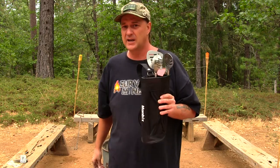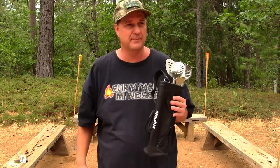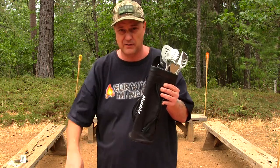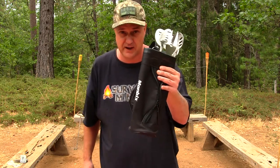I do want to thank the company for sending this out one more time. If you guys want to check out their link, it's provided down below. Thanks for watching — you're watching Survival Mindset, peace out.